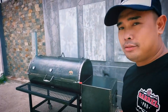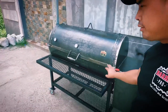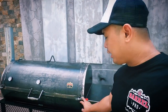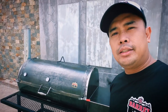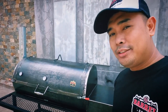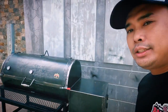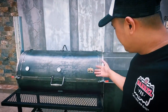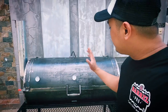It has a plate counter and clamps to minimize leaks. Smoke will naturally find a way out, but these clamps help minimize that. It has a few modifications that our client asked for. The clamps come standard on this smoker. As you can see, we have the Barrel Pro logo placed on the side, and then it also has some additional custom touches.